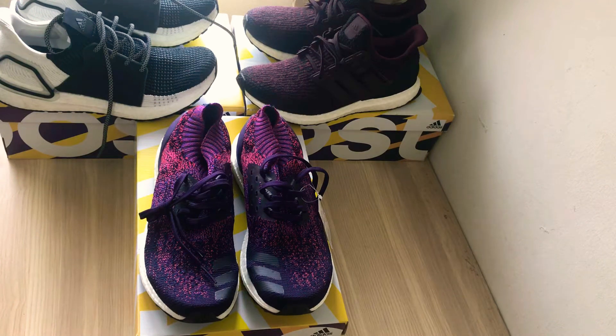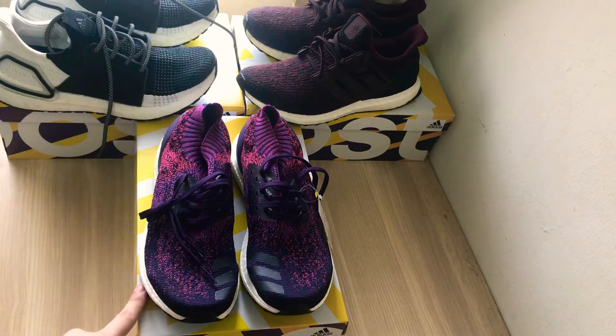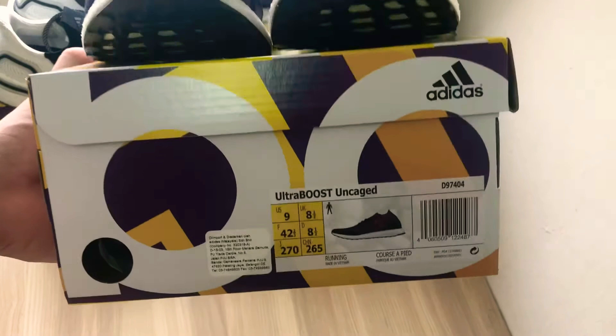Hey guys, it's Jin back again with another video. Today I'm going to show you the Adidas Ultra Boost Uncaged in the Legend Purple colorway. I copped this pair around three weeks ago for $70.